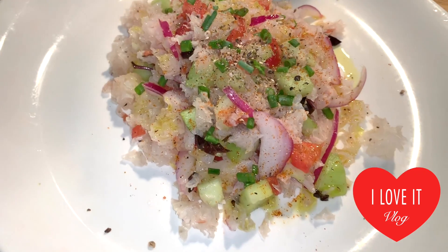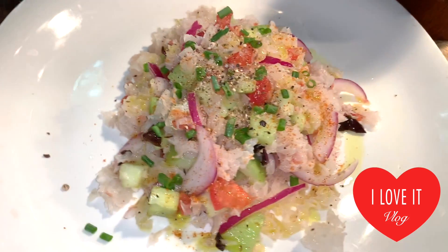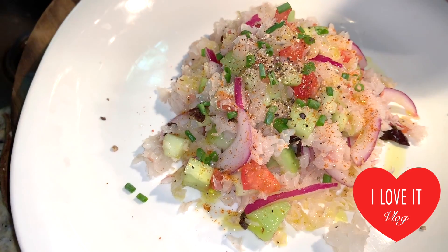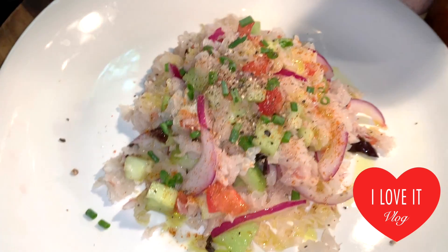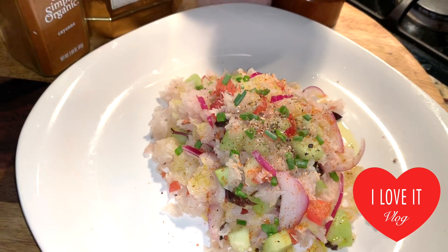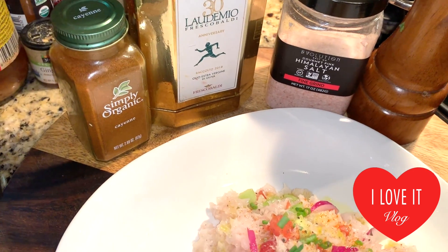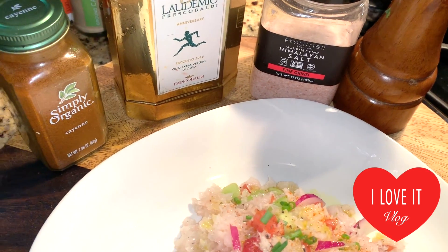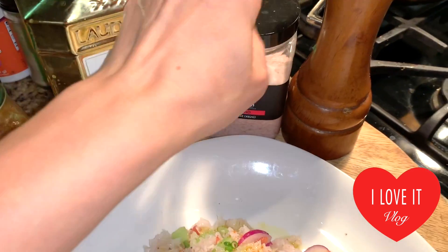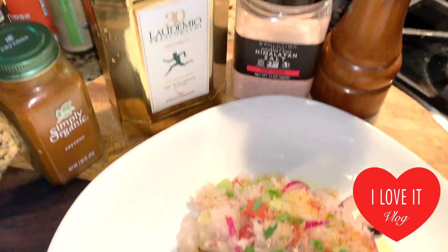Here is my panzanella recipe made with white wood ear mushroom instead of bread — a typical dish from Tuscany, Italy. I grew up eating this but with bread crumbs. This version is gluten-free, grain-free, and low in lectins. I added some cayenne pepper — you can opt it out if you want to be really strict on lectins. I added olive oil, pink salt, and some freshly ground black pepper.